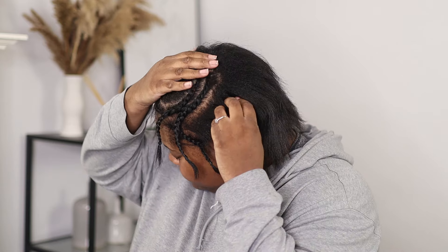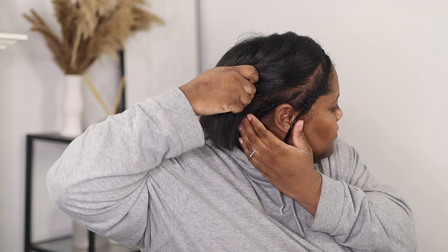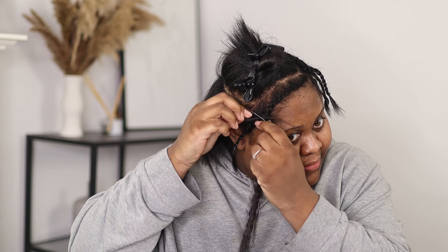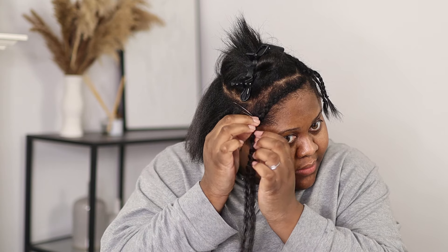I started off by braiding my leave-out. I'm going for a deep side part and I also braided my edges for leave-out too. Installing these is so simple — it took me about an hour and a half, which is way quicker than last time when I tried I-tip extensions, because with these the loop and bead are already ready to go, which saves so much more time.